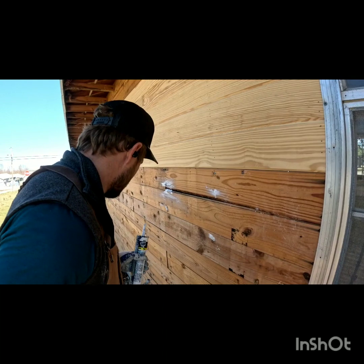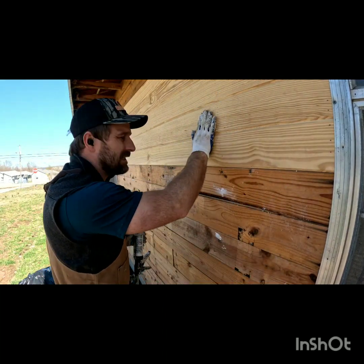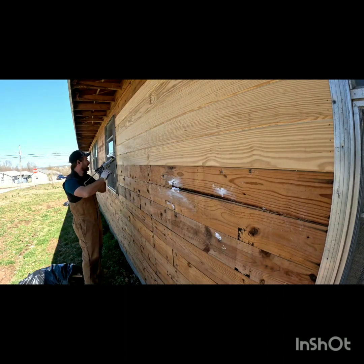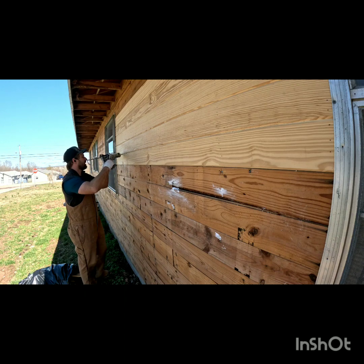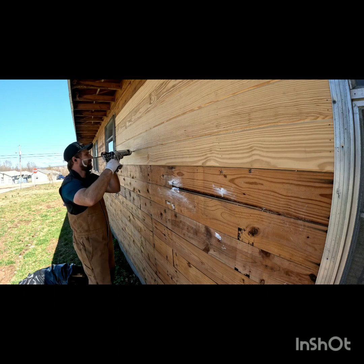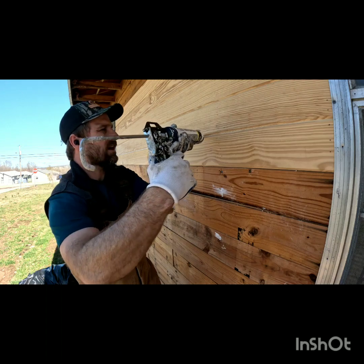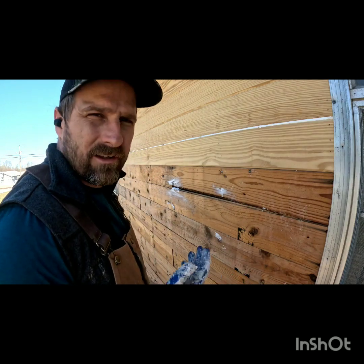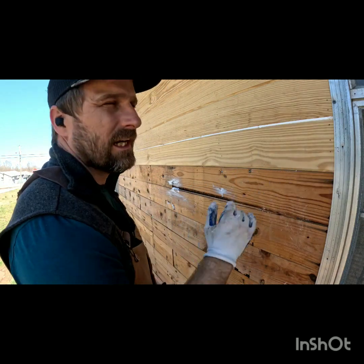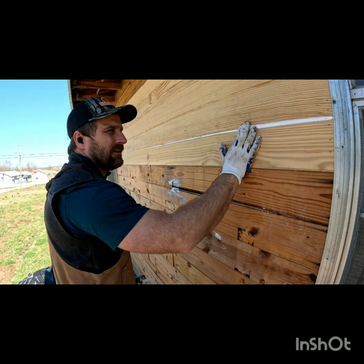Make sure you do bigger sections — a lot of people do real small sections but you should do the whole line. When you're doing new siding, take your gun, put it at a little bit of an angle, and just go down the line without stopping — from one side all the way to the other. If it's hotter outside it may dry too fast, so you may want to do one line and then take your finger and slide it down.